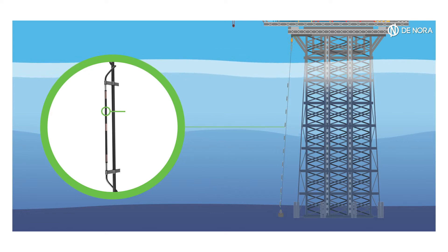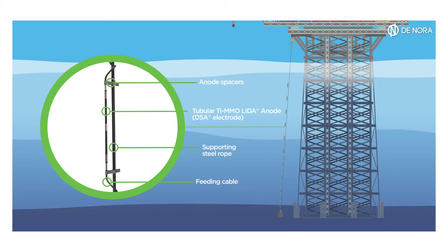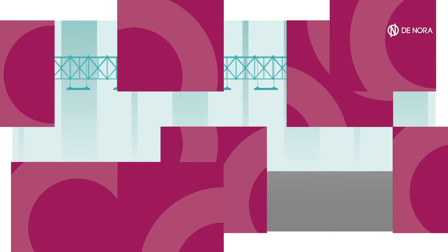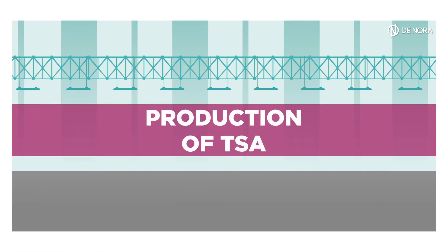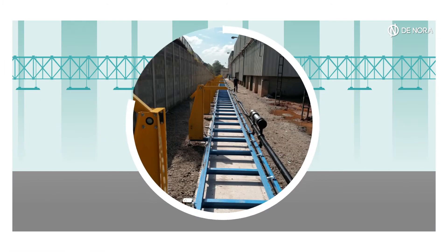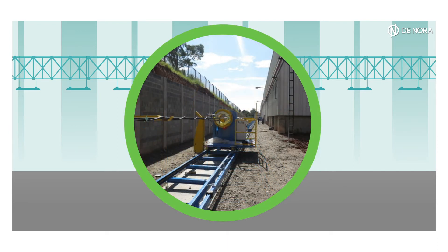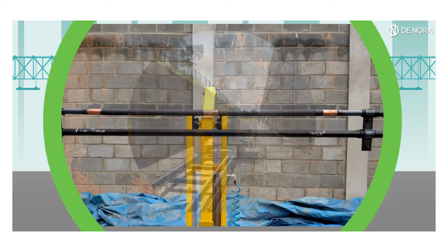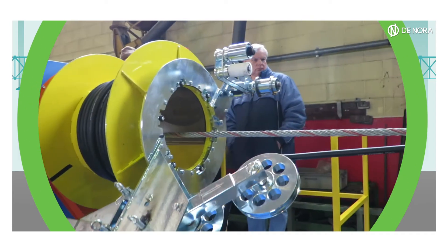The TSA system consists of mixed metal oxide activated titanium LIDA anodes assembled on a mechanical supporting rope. The production process of TSA provides that a steel rope is tensioned, laying horizontally; anode spacers are placed in determined positions along the rope, and a LIDA string is wound around the rope.